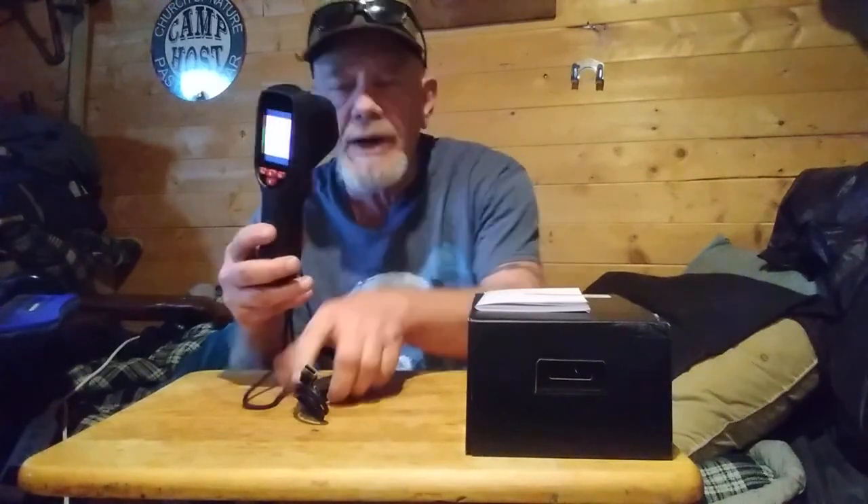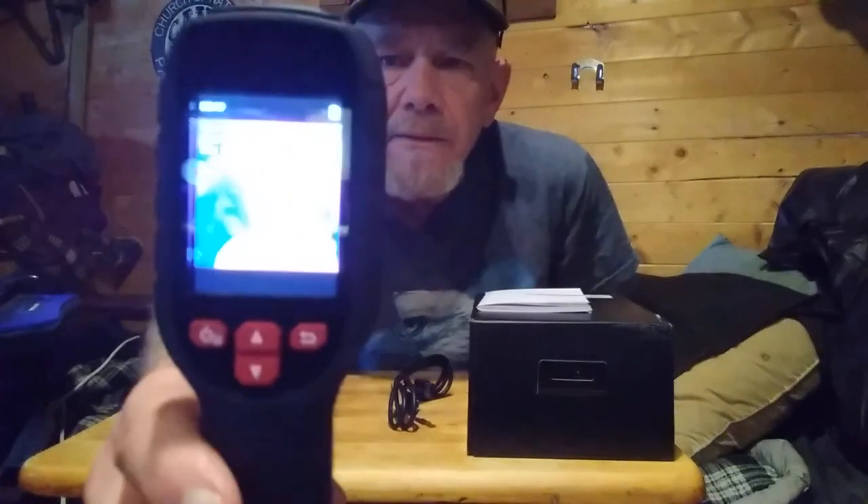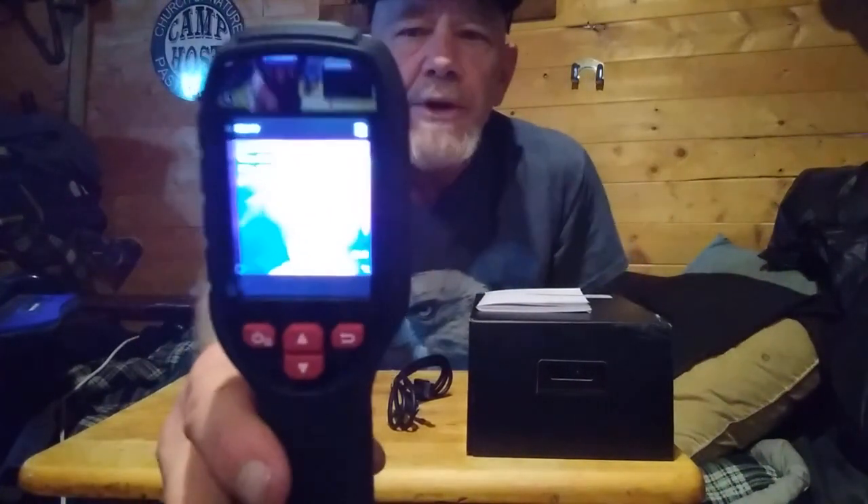It has a battery and is rechargeable. It does come with a recharging cable and will last about eight hours. There you can see the image — you're seeing a picture of me, which I'll try to show you.